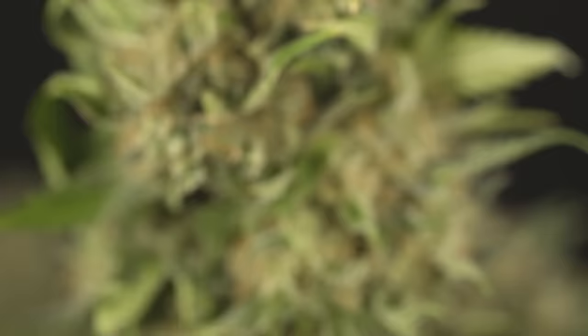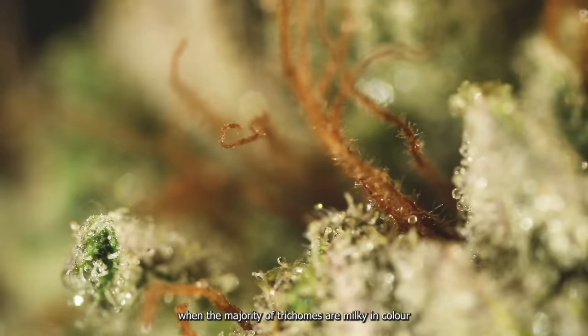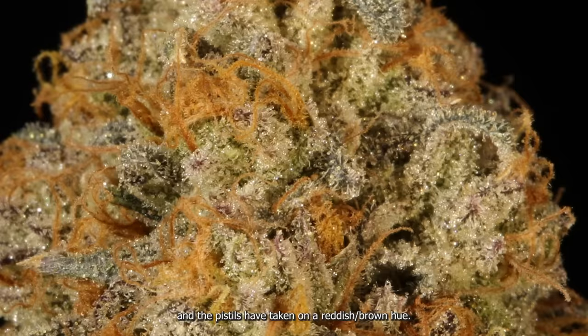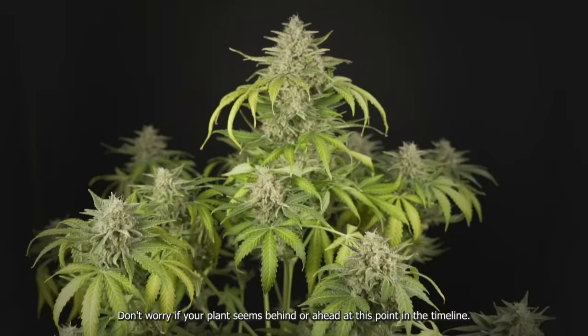Week 10: harvest time. You will know your buds are ready to be snipped when the majority of trichomes are milky in color and the pistils have taken a reddish-brown hue. Don't worry if your plant seems behind or ahead at this point in the timeline — some autos mature faster than others.